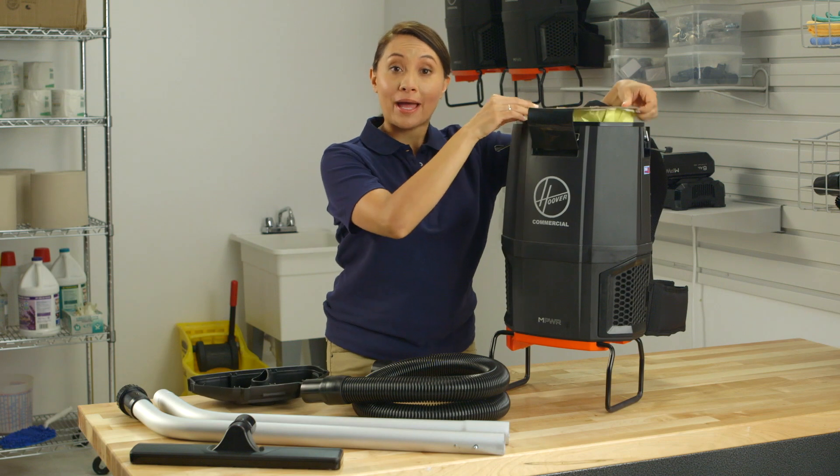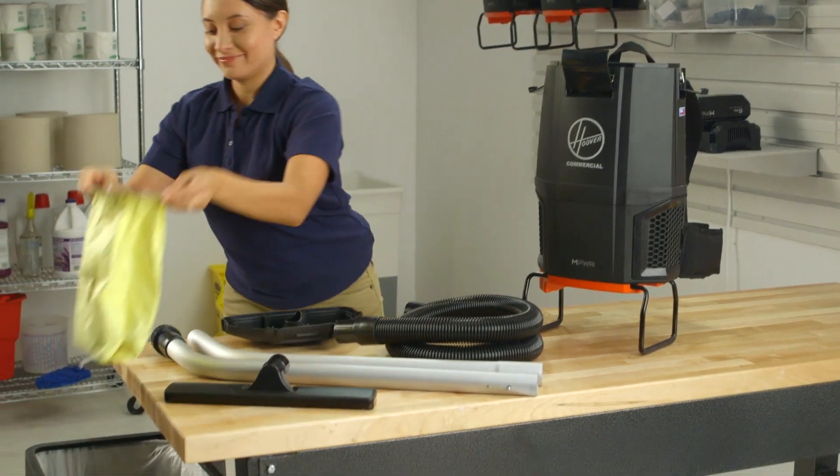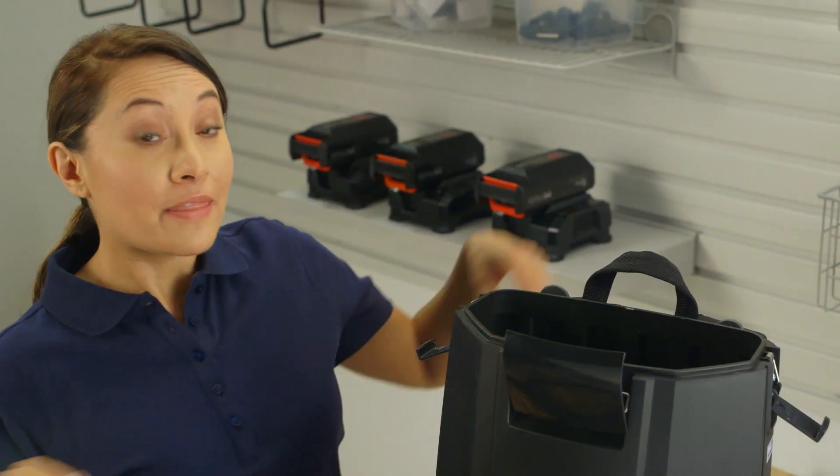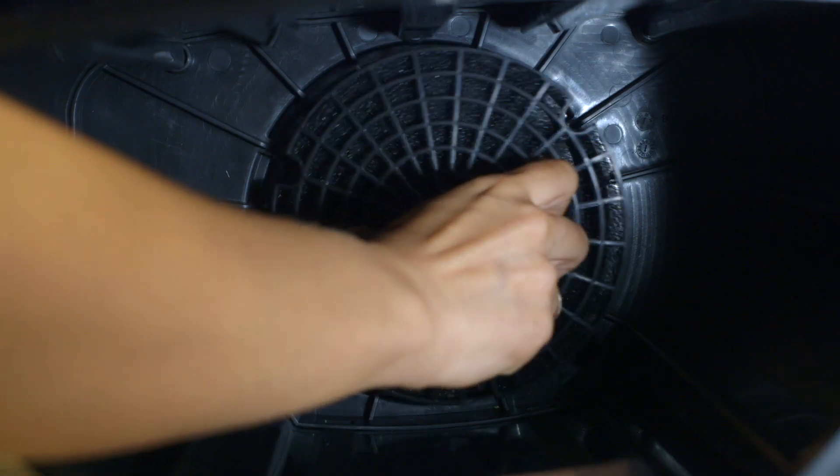Lift out the full filter bag and throw it away. Next, remove the cloth bag. Then pull out the grille to check the inlet filter.